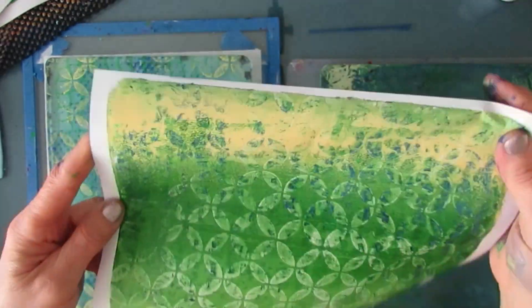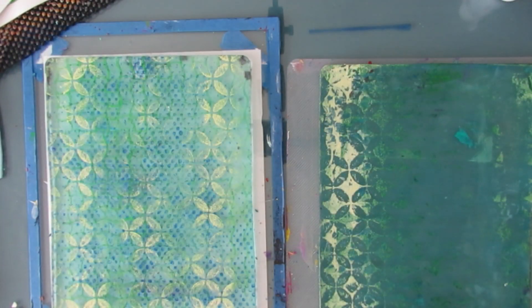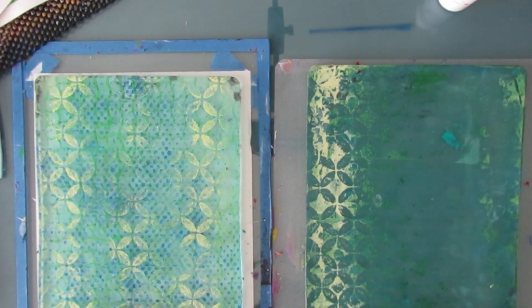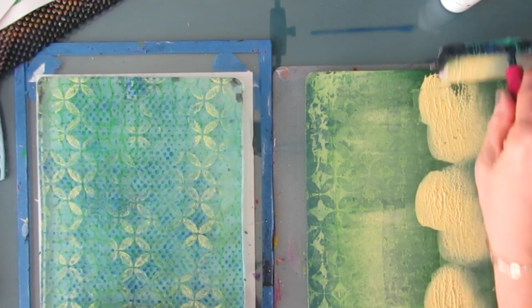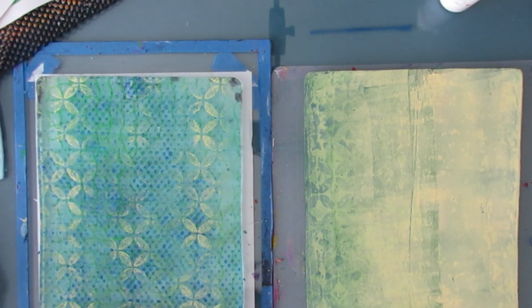I'm continuing on using the two-plate approach: putting paint on the gel plate on the right in a generous amount, pressing the mark maker in, lifting the print, taking that mark maker and stamping on the gel plate on the left to build up several patterns. And when you're ready, put a coat of paint and lift — take a clean-up print.